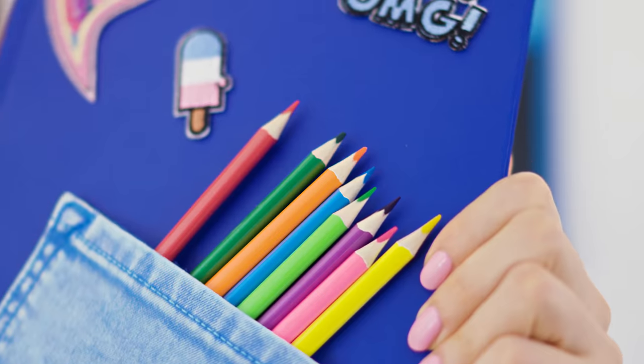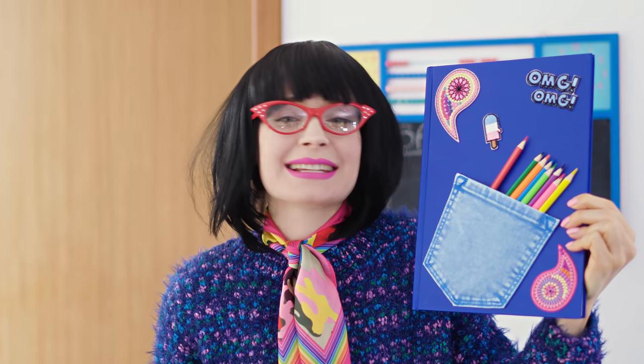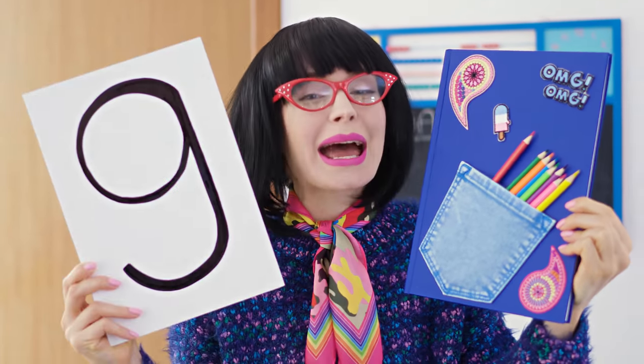Beautiful! Yay! I love the colors and the pom pom! You started strong, Katie! It's an 8! Here's my notebook, Miss Teacher! I love this idea! A notebook and a pencil case in one! So smart! I love how useful this is! Sara, you get a 9!